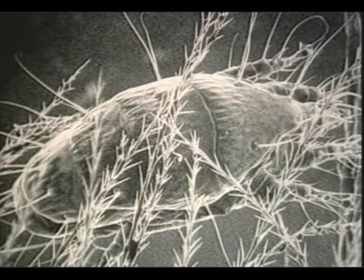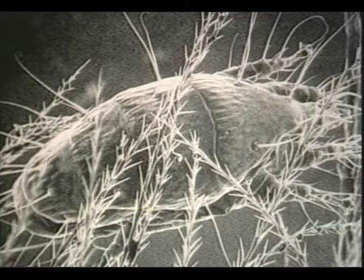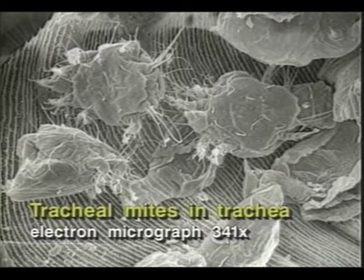Since their discovery in the United States in 1984, tracheal mites have been a leading problem for beekeepers in this country. These microscopic mites live most of their lives in the tracheae, or breathing tubes, of adult bees. Inside this protected environment, the mite pierces the tracheal wall, sucks the blood of the bee, and lays eggs. Young mites emerge, feed, mate, and the young females leave the trachea and seek another bee to start the cycle again.